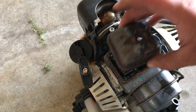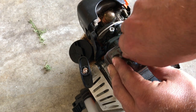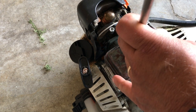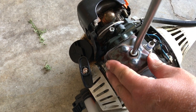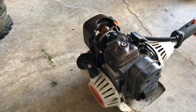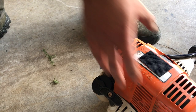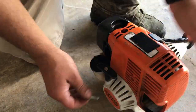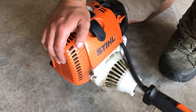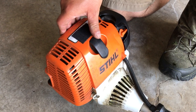Take your valve cover and put it back on. If you removed the spark plug, now is the time to put that back in. And that's it — that's how you adjust the valves on a Stihl 4-Mix machine.